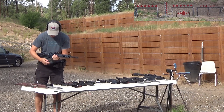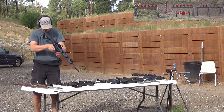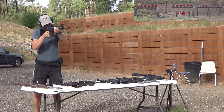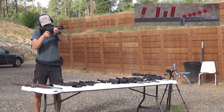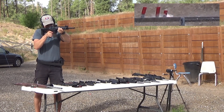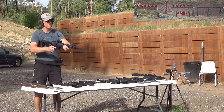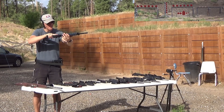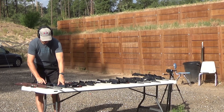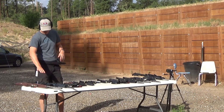This one is just an ammo waster — an AR-15 converted to 22 long rifle with a red dot on it. Let's see how accurate this one is. The dot's off but I can still hit stuff. Yeah, that thing is a fun little plinker. You could shoot that thing all day long, but it wastes ammo because it's semi-automatic and 22.